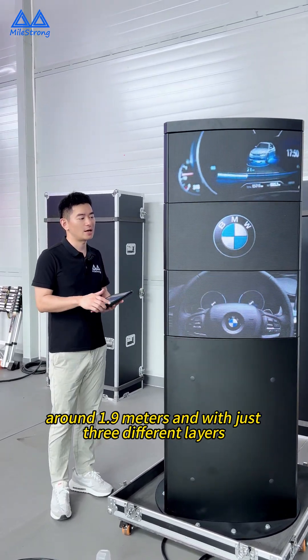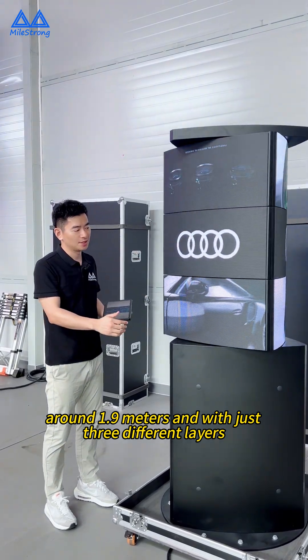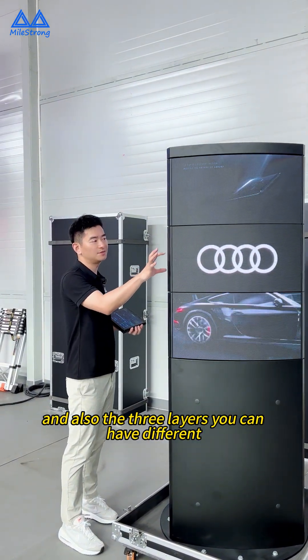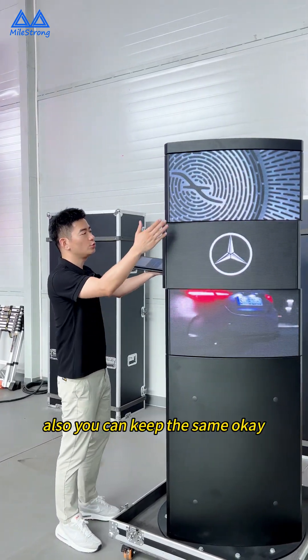Here is the screen with around 1.9 meters and with three different layers. We can change the speed at whatever you want. And also, the three layers — you can have different sections and change the positions as you want. You can also keep them the same.